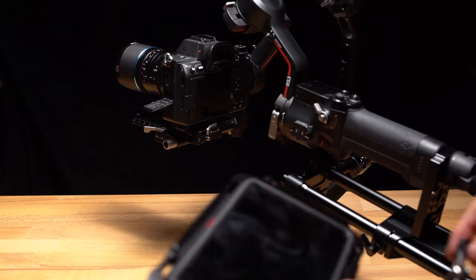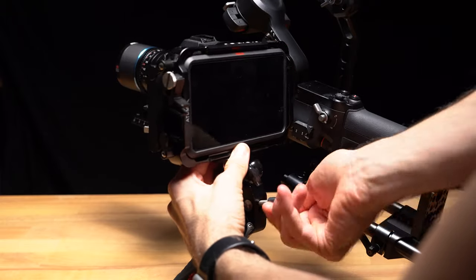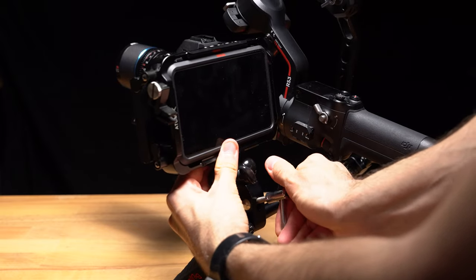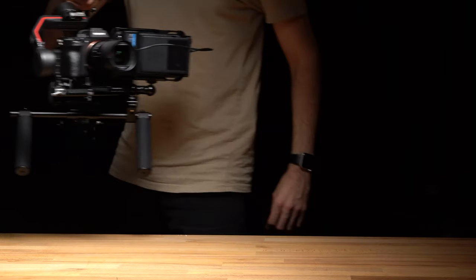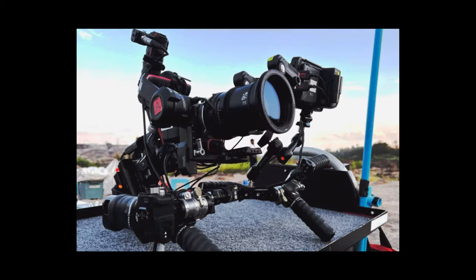As for the Atomos Ninja, I've securely fastened it to a SmallRig bracket, clamped beside the shoulder rig handle. This arrangement allows you to fine-tune its positioning according to your preferences. In their rig, they made use of the DJI Expansion Base Kit for the gimbal — a crucial component responsible for powering the gimbal, camera, and possibly the monitor.